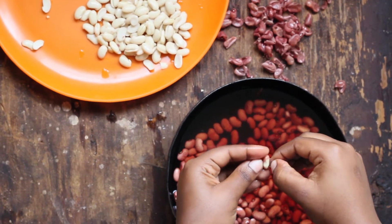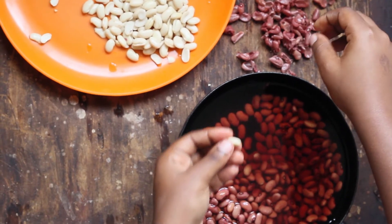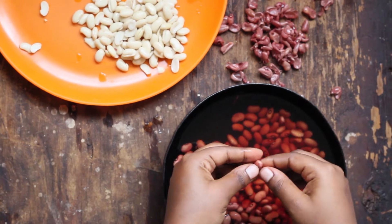I recommend calling friends over so that they can help with the peeling. Also, you can peel as much as you want and then keep them in the fridge for future use. Once you're done peeling, the next process is simple.